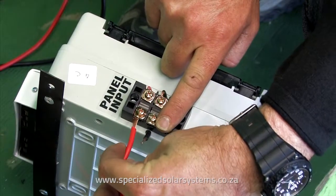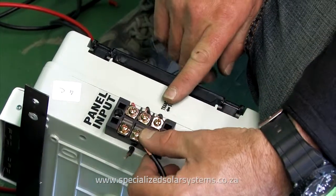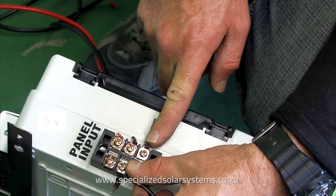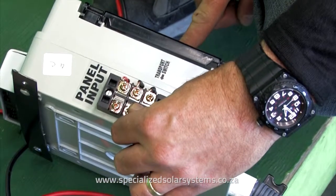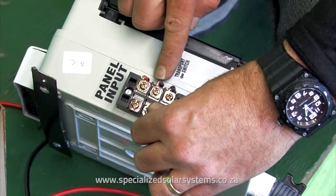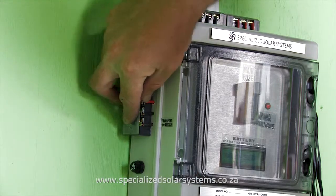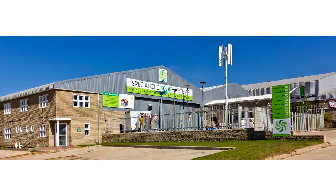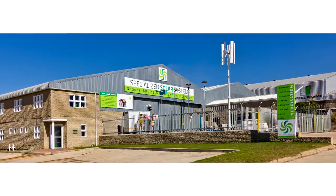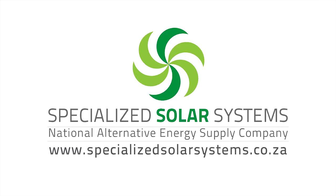Connect the positive from the solar panel to the positive on the side of the DB box where it's marked panel input, and repeat this process with the negative or black cable, ignoring the black cable in the middle of the connector as this is just a through connection to your system. Once connected, replace the protective plastic covering. In order to maximize the lifespan of the system, do not connect any additional appliances without consulting with your dealer or visiting the Specialized Solar Systems website for further information.